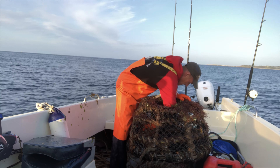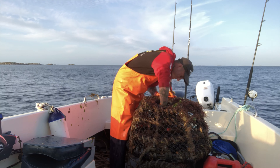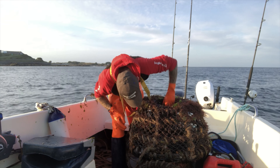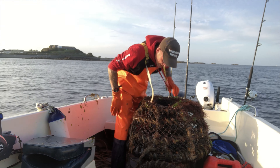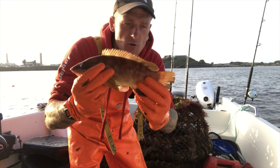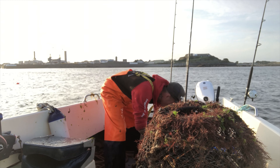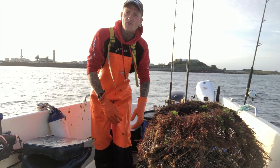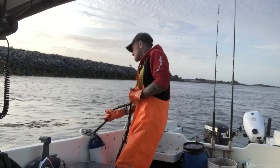So guys, first pot is just rubbish really. One, two - all spider crabs this size. Two, three, four velvet crabs, five lady crabs, six lady crabs, two velvet crabs, three velvet crabs, and a little rockfish which we're going to need for bait. They're beautiful little rockfish. Anyway, stay tuned, we're going to play these out.